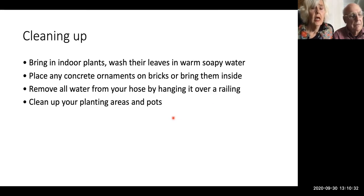Bring in your indoor plants, but wash their leaves and their dirt in warm soapy water and let them drain in a place where you can drain all over them — like your garage or basement. Get rid of their bugs.